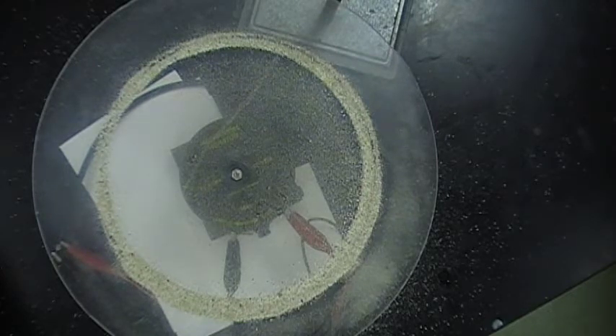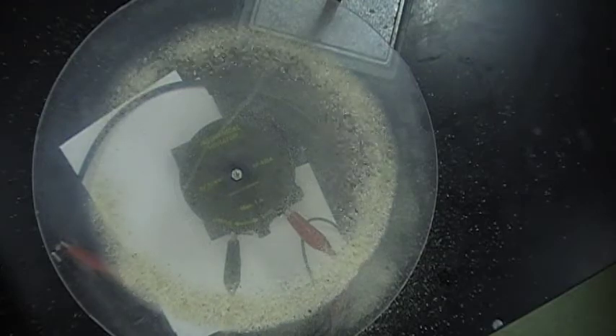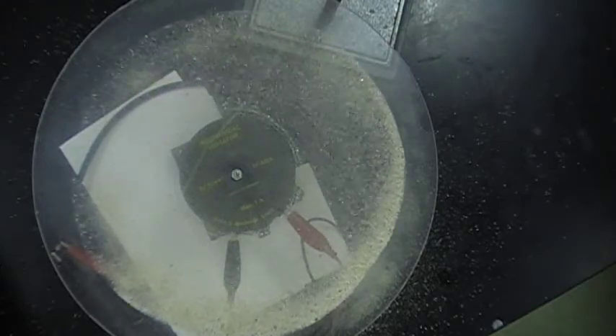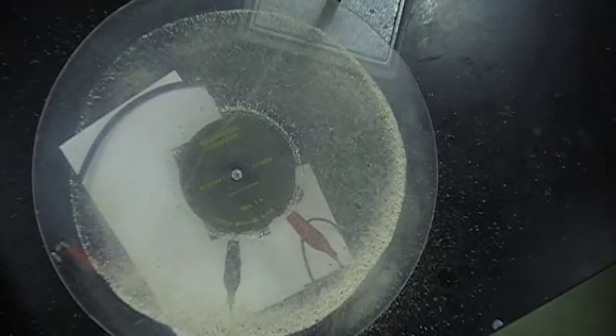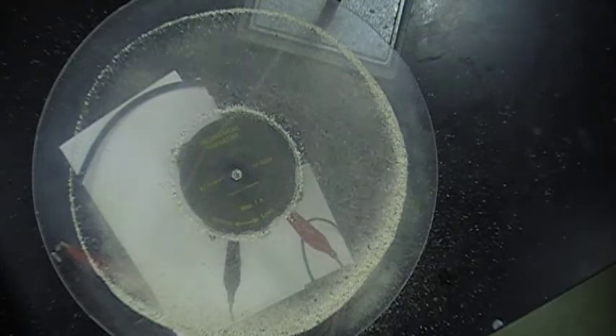Keep turning it up — 159. Now for sure it's on. I've got a little too much sand on there and I'm a little off balance on this side.